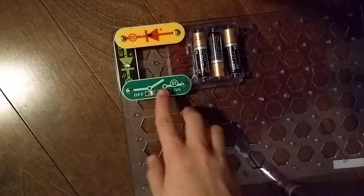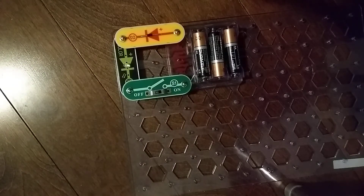Anyway, that does it for the D3 diode. I'll see you next time for another video. Goodbye.